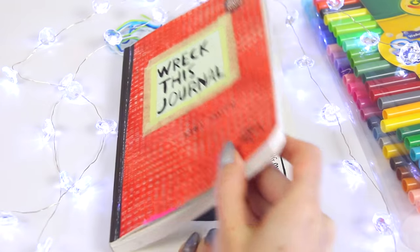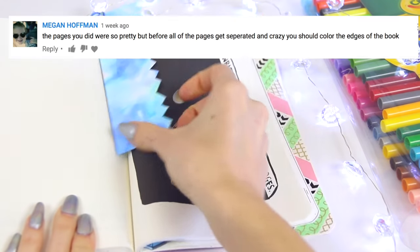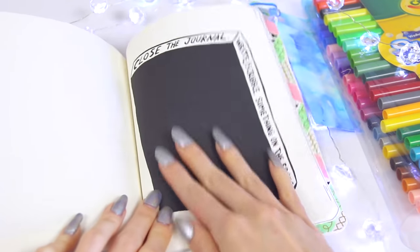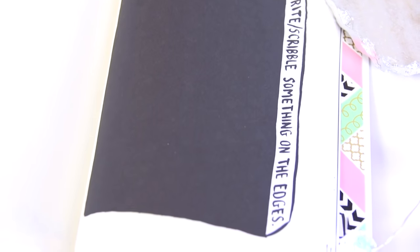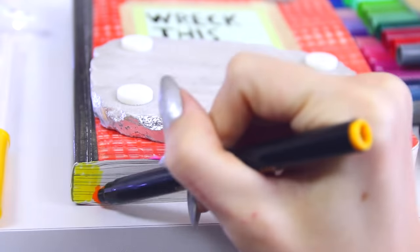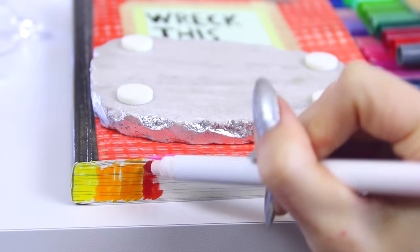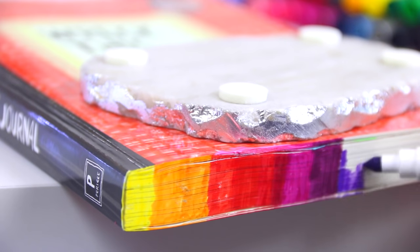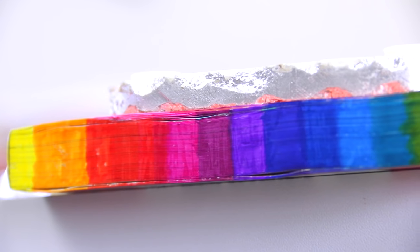In the previous video, someone suggested I do the page where it says to write or scribble on the edges of the book, because in the future when the book gets more ruined all the pages will be spread out and it'll be harder to do this. I'm taking that suggestion and doing it right now. I'm doing something really simple but very colorful — just taking Crayola markers and making a rainbow of colors going from yellow to green, basically drawing on the pages.